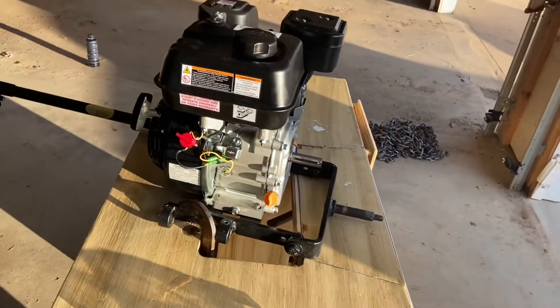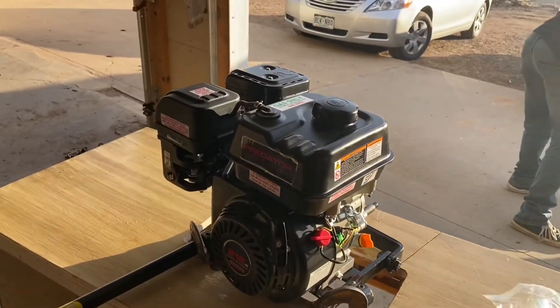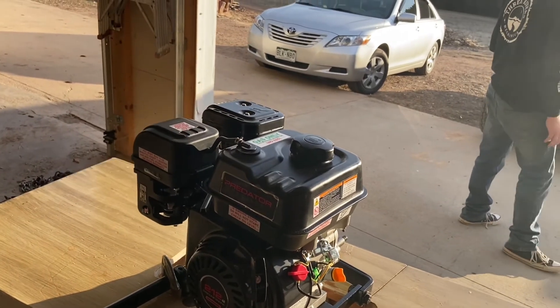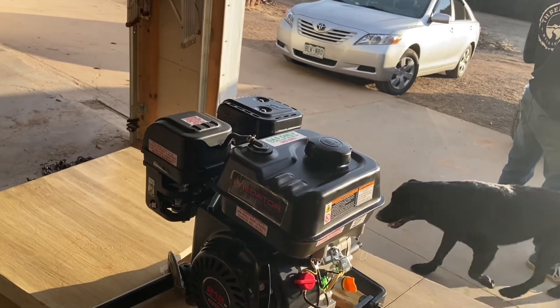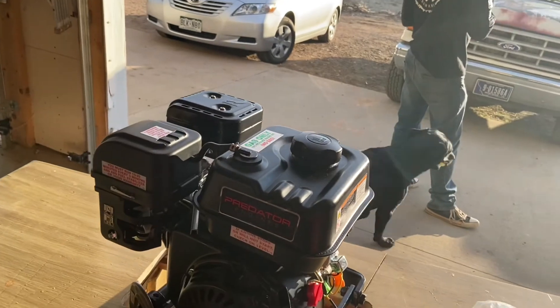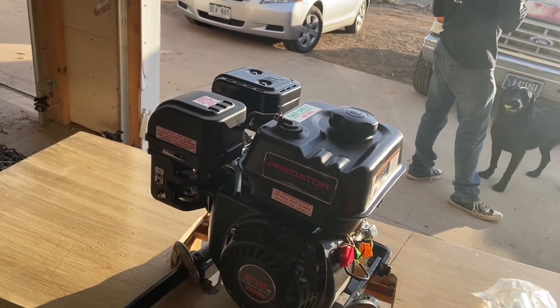All right guys, that was it — that was the break-in of the Predator 212 engine, or really any small engine, from GX200s to Predator 212s and beyond. Thanks a lot. This is Mountain Lee with Motors Max. Until next time, we'll see you later.